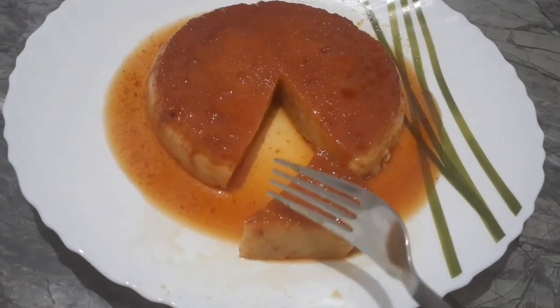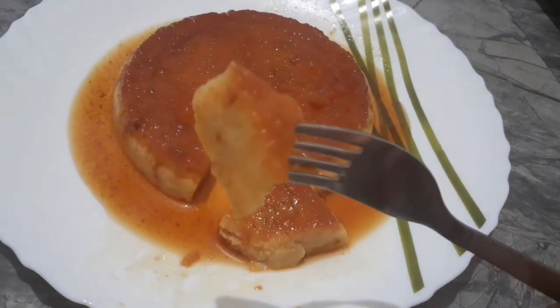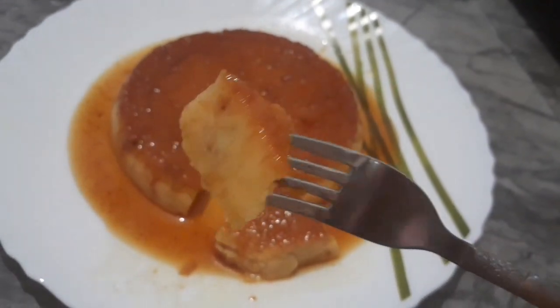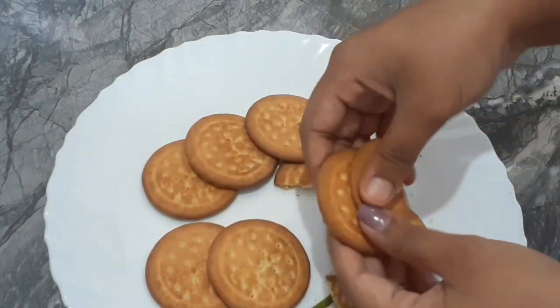I'll show you the recipe step by step in the video. I'll start by making the biscuit base. I'm very happy to share this recipe with you, and I'll prepare the biscuits in just a few minutes.